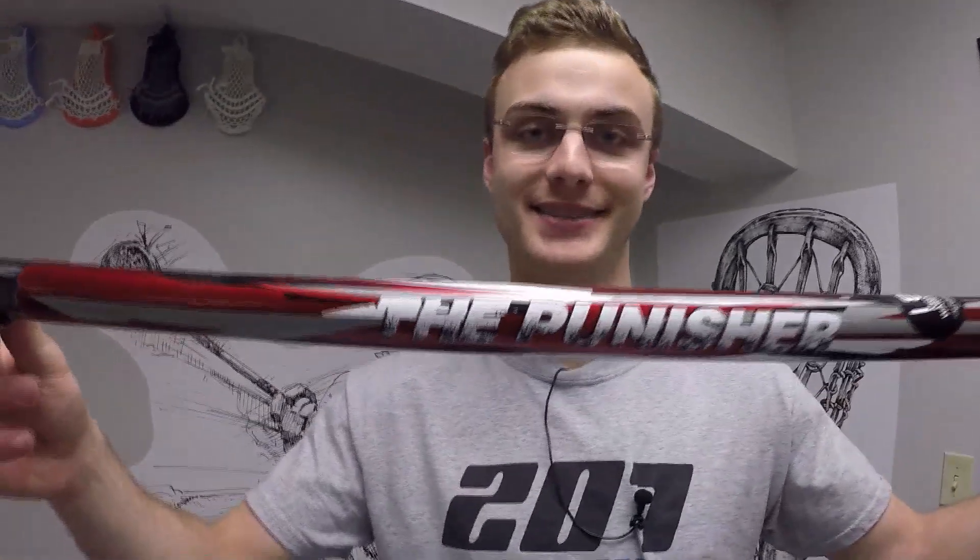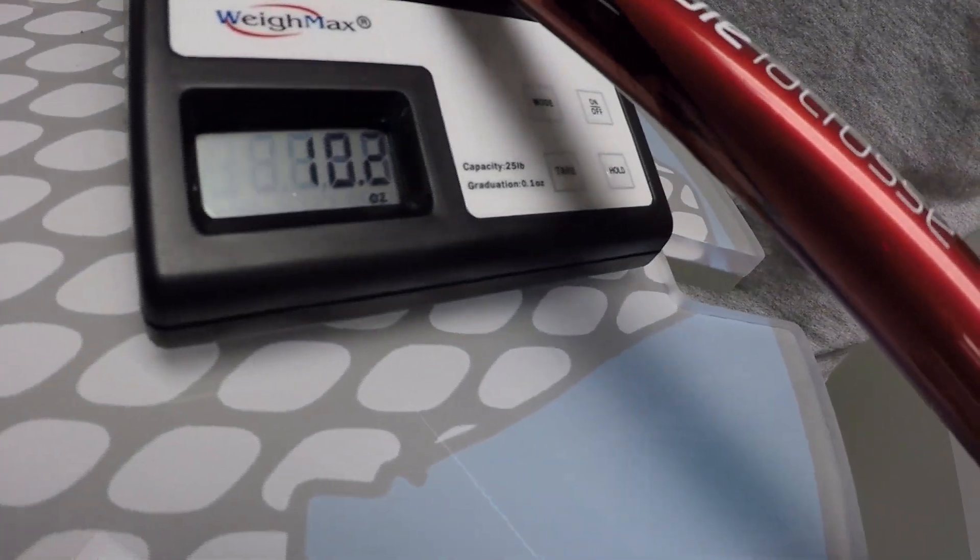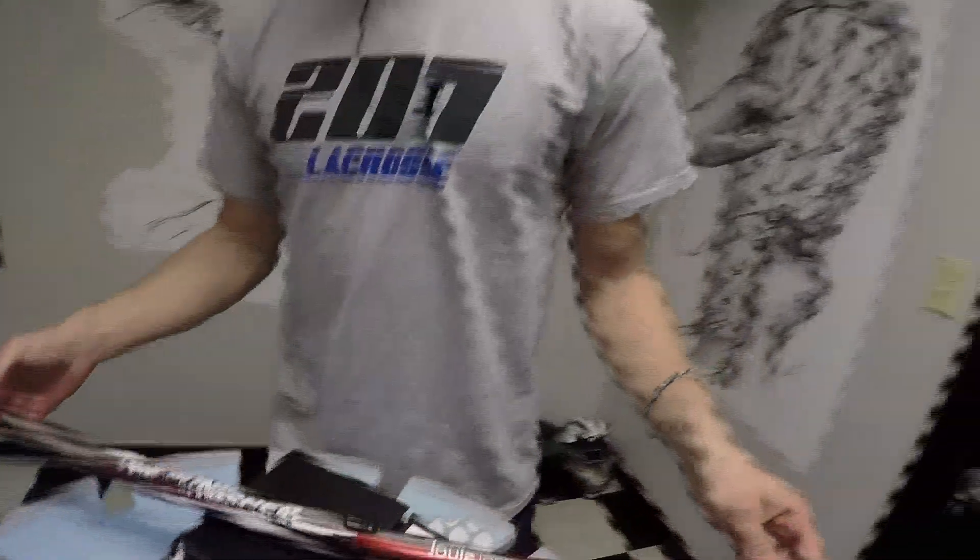The Punisher line is meant to do one thing — it's meant to punish. When we weigh it on the weigh max, this shaft comes in at a whopping 10.2 ounces. I already said earlier that once you crest that 8 to 9-ounce mark you start feeling the stick as heavier — this stick is heavy, and it's designed to be that way. It's designed to frankly hurt people. The breaking strength on this thing is almost over 600 pounds, if not more, which is pretty nuts. These shafts are tough as nails and this is really designed for more of your box player who's looking to lay some lumber.